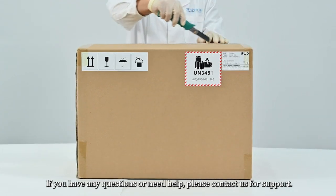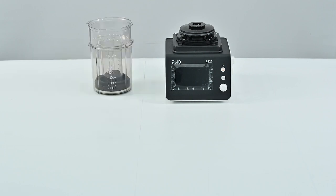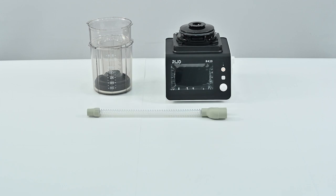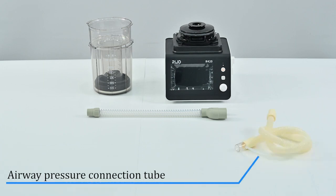If you have any questions or need help, please contact us for support. The package contents include: mainframe, cover and bellows, Y-shaped connecting pipe, and airway pressure connection.